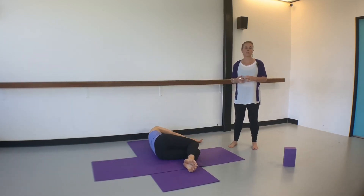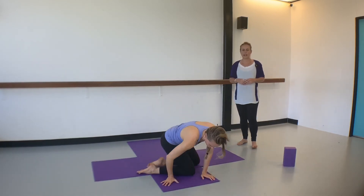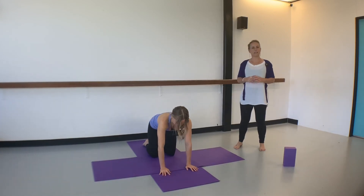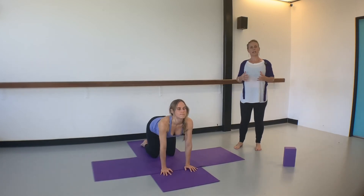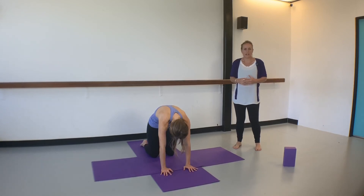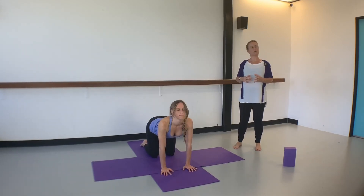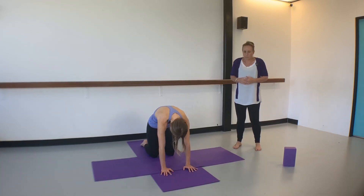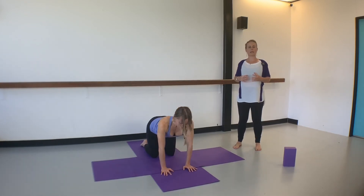From there simply rock up onto all fours — hands and knees — making sure the wrists are underneath the shoulders. Inhale and lift the tail and the heart, then exhale and round the spine. This is a cat-cow stretch. Try to push the floor away as you exhale, and as you inhale open up the heart and lift the tail. Let's take one more cat-cow stretch — rounding the spine as you exhale and opening up the heart space as you inhale.